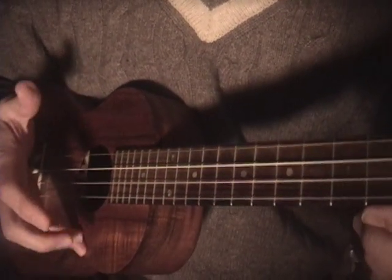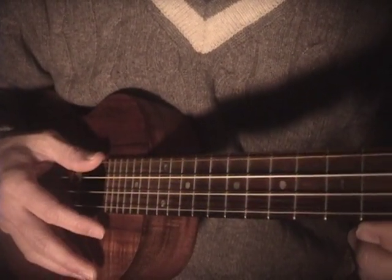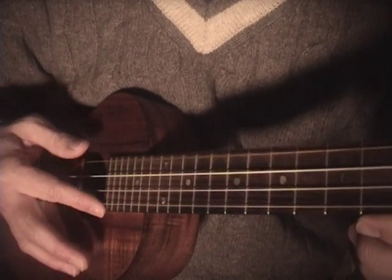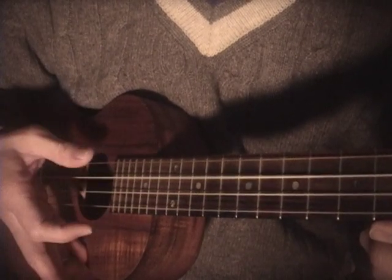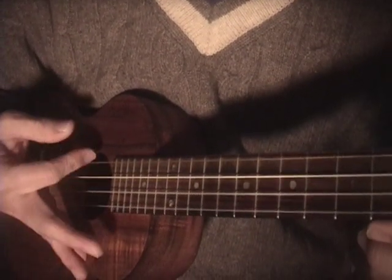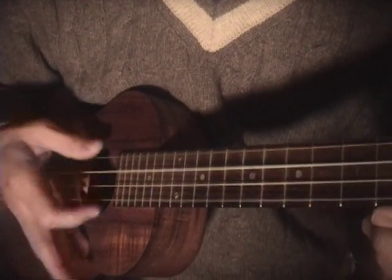It's followed by strumming with your pointer finger — index finger — up and down. Let's try it together. We'll anchor the baby finger on the face of the ukulele for some stability. So it's: pick, pick, strum, strum — and one, and one, and two, and one, and two.